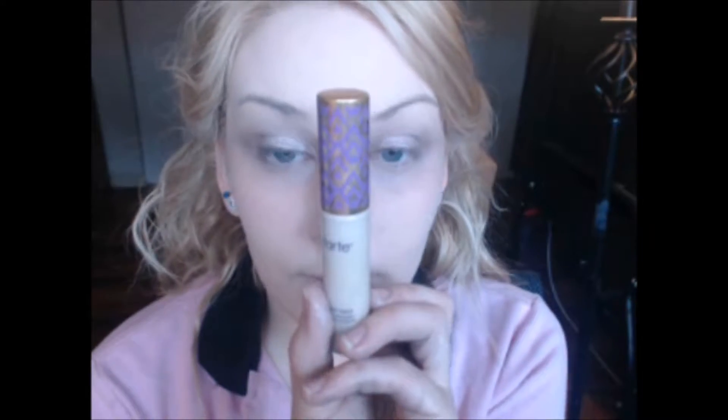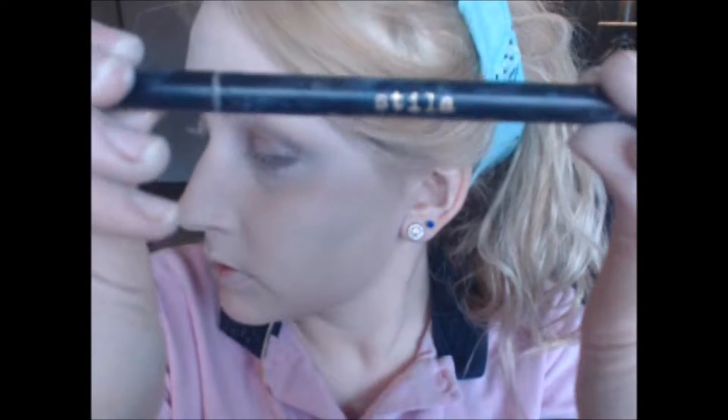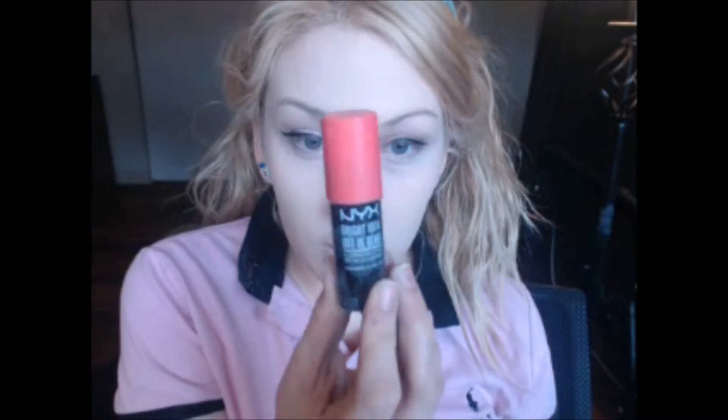And then putting more Shimma Shimma on the lid. I'm using the Tarte Shape Tape — this isn't my favorite kind of concealer, but I'm going to use it because I spent that much money on it. But compared to my drugstore concealers, I'd take my drugstore concealers any day. And then blending that out with my Beauty Blender. And I'm using the Kodi Air Spun to set everything. And I'm using the Stila Stay All Day Liquid Liner. I've just been really into simple wings and not too much.